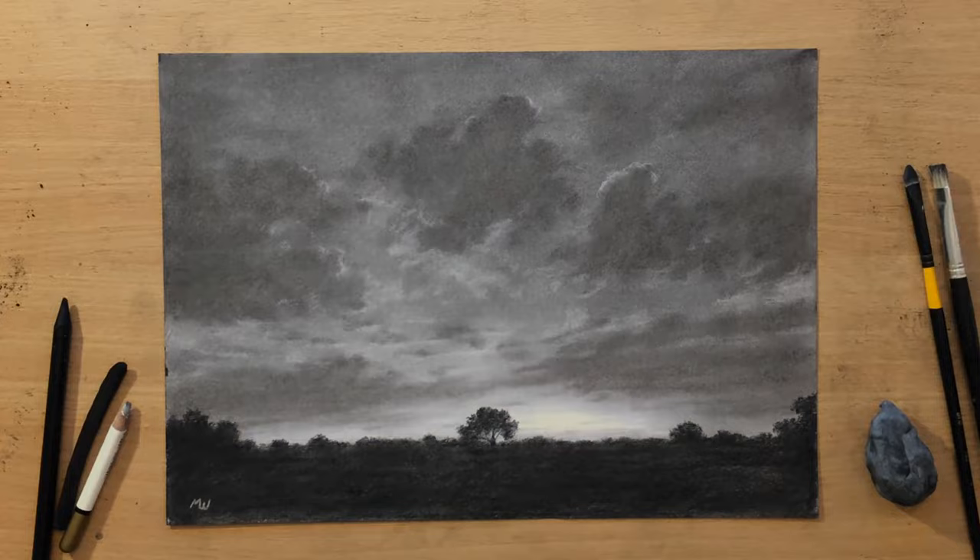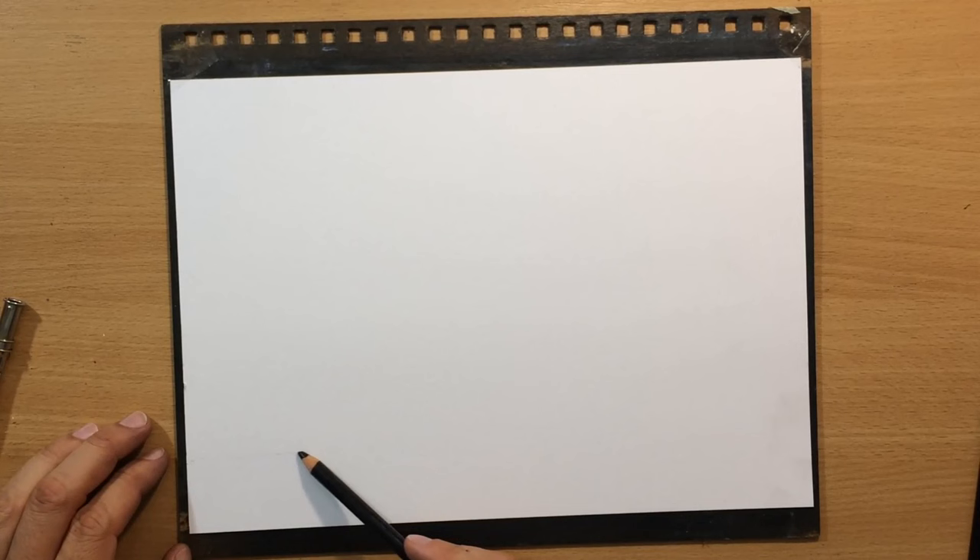The first thing I'm going to do is sketch out the line of the horizon, and in this case it'll be a little bit lower than usual — about one-fifth of the height of the paper.